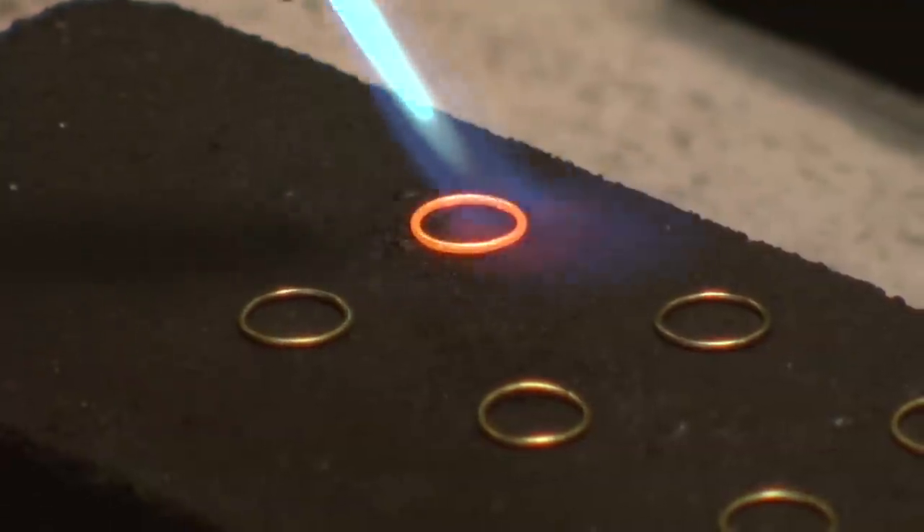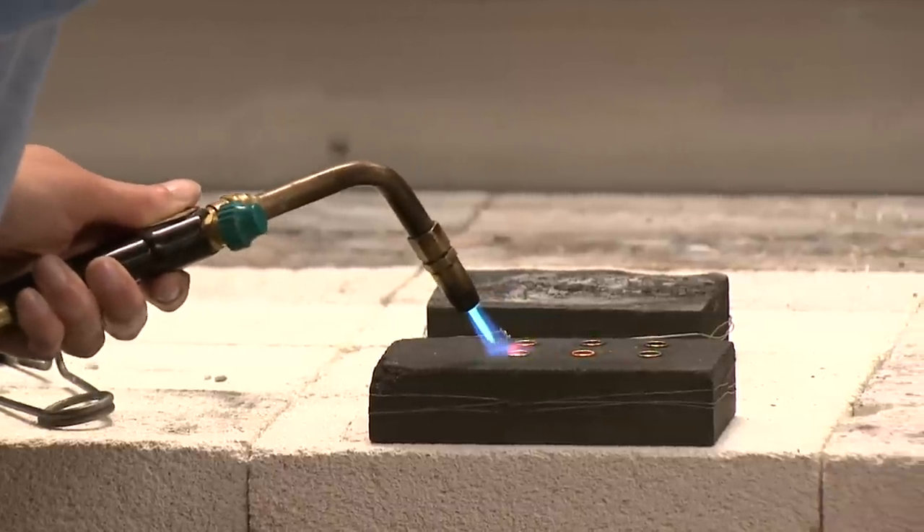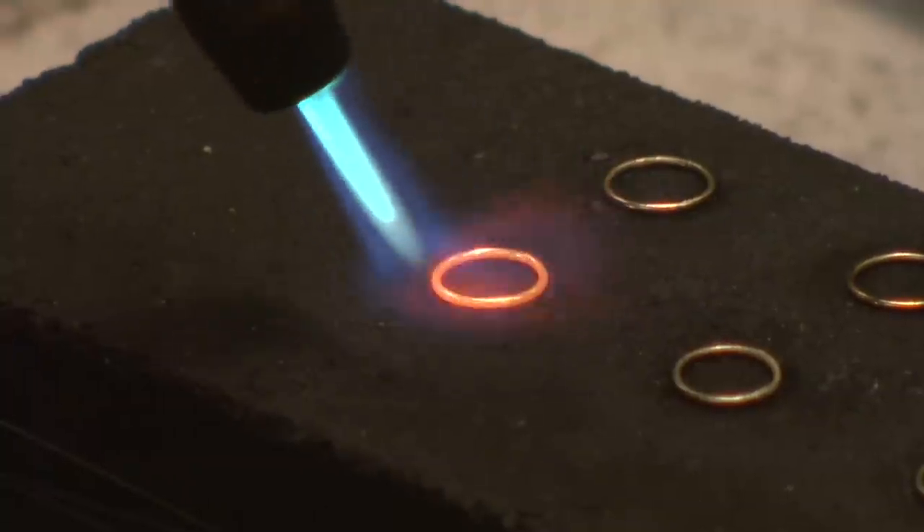Another way to close jump rings is to introduce solder into the seam. However, this creates a hard spot in the ring that will not bend and shape in a uniform manner.